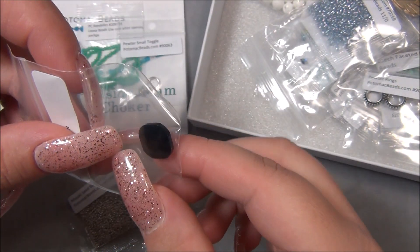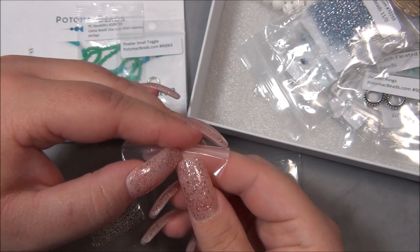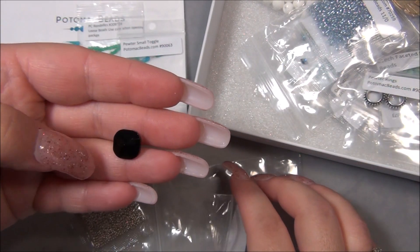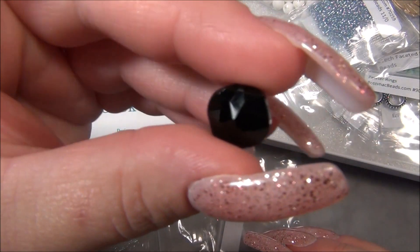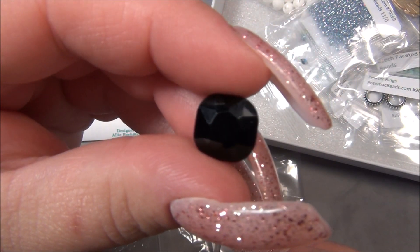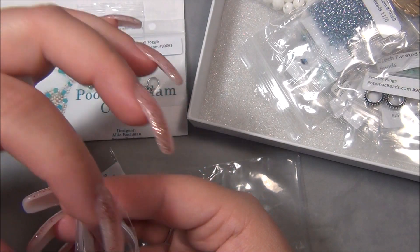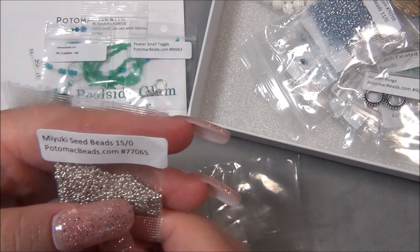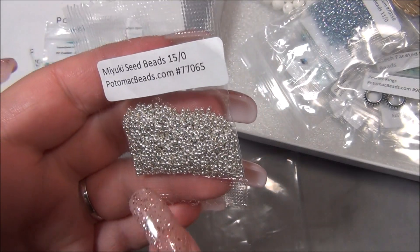This is neat, I've got to take this out. Oh, that is pretty. I think that's the back — and this is the top, but you could do whatever side you want. I kind of think I like the pointed side more. It's like a star. And then we have the 11-0 Miyuki seed bead. I don't know if these are galvanized or what — I would have to go onto their site and put the code in to see what they're actually called. They could be the Labrador seed beads.